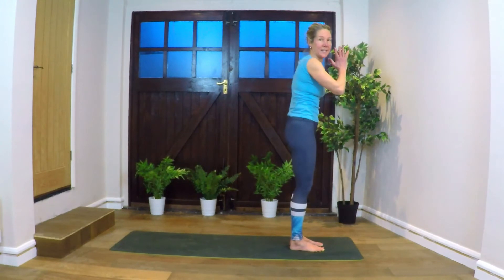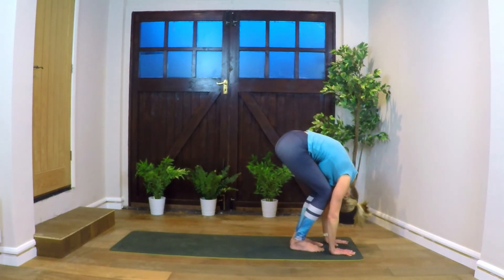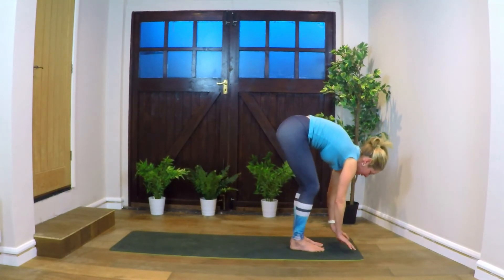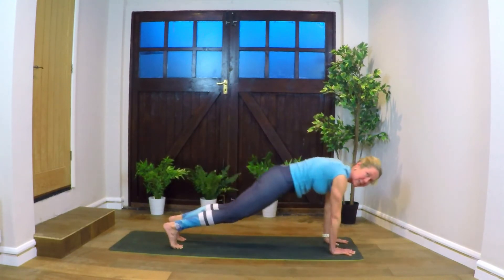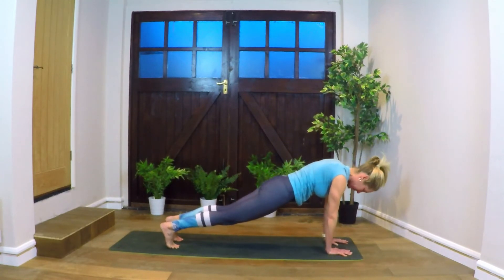Exhale, lengthen into our next salutation — number two. Hands coming down to the floor, head to knees. Inhale, come up halfway, look forward. You can step back, or if you want to try to hop back, or do a couple little hops back into plank. Or you can just step — whatever feels comfortable.